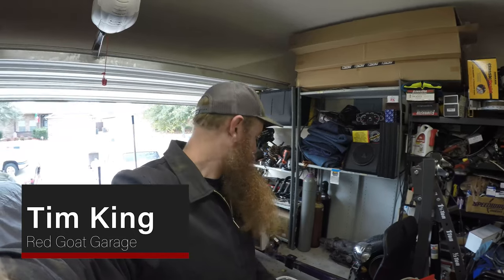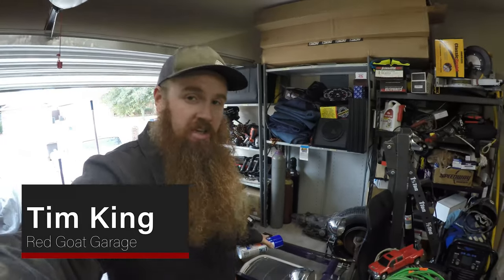What up guys, Tim from Red Goat Garage here. Make sure to hit that subscribe button for me real quick. Today, as you can see, I don't have an engine in the T-bucket anymore — it's over here on the engine stand. It's a bone stock LM7 out of a junkyard, and I'm going to clean it up and show you how.